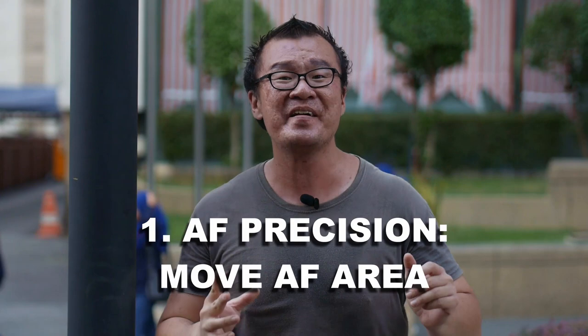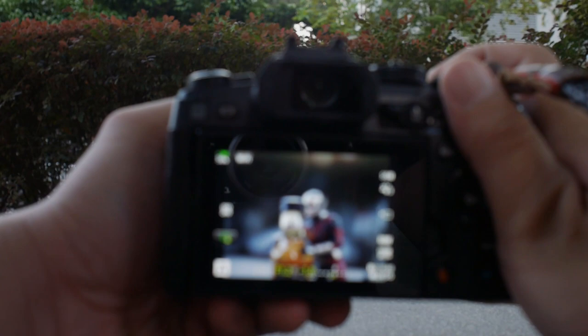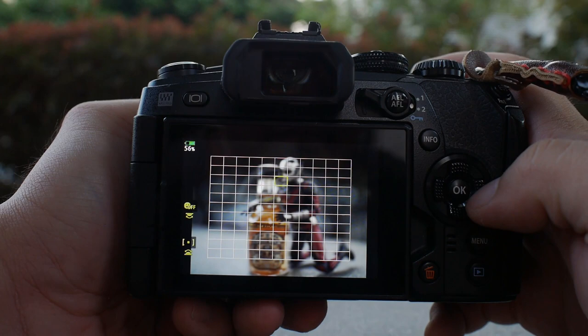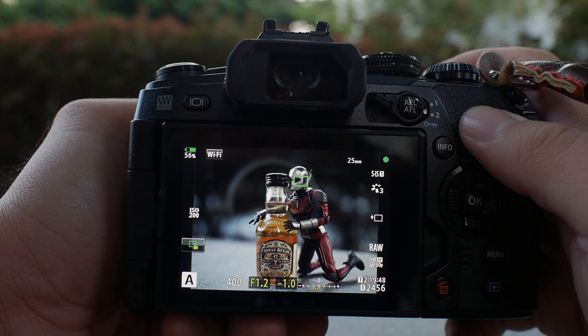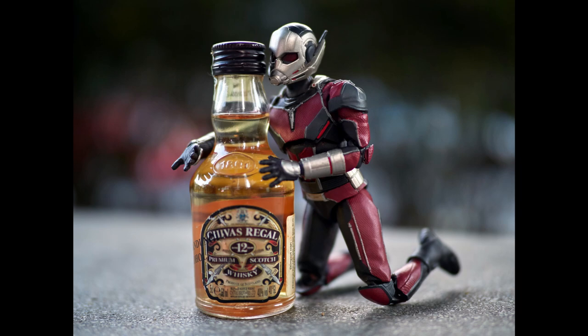Tip number one: move the focusing point to the area exactly where you want it to be in focus. This is a crucial step I never skip for every single photograph that I take. Simply move the focusing point around the screen — you have enough focusing points to play with. Find the area that you wish to be in perfect focus, place the focusing area there, half press the shutter button, and take your shot. If the focusing area is exactly where you want, you will get pin sharp images.